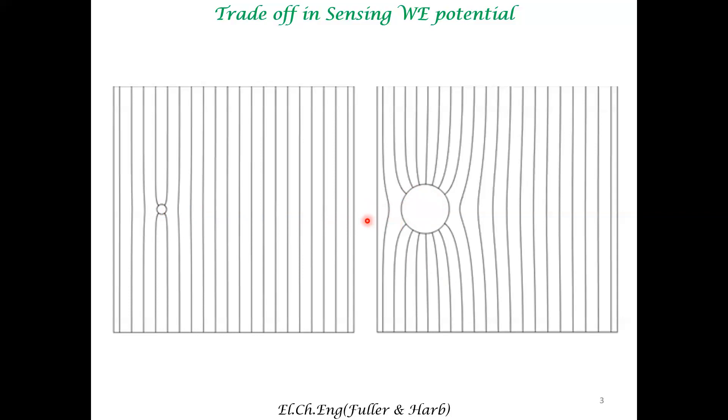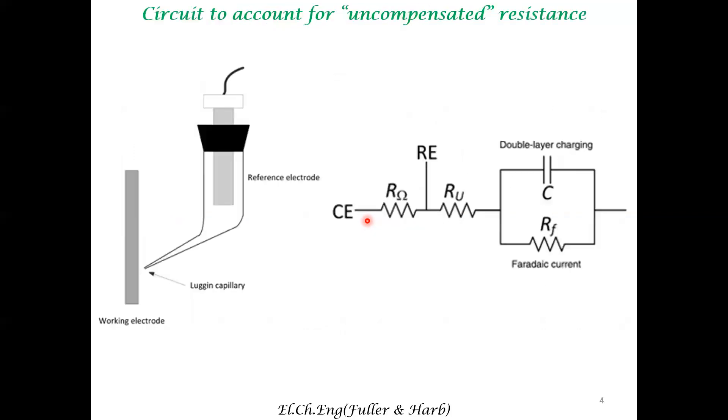There is a way to work around this trade-off or estimate the issue involved. This method is called uncompensated resistance — a technical jargon because there are ways to compensate for certain other ohmic resistances, but this is something that the potentiostat cannot compensate. So let's see how you modify the typical electrochemical circuit in the presence of uncompensated resistance, which is always present.